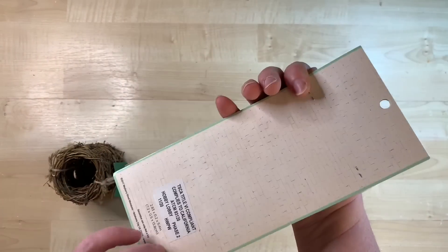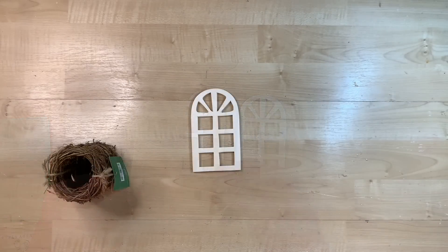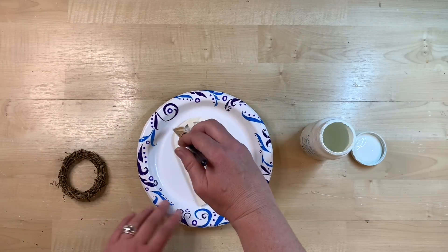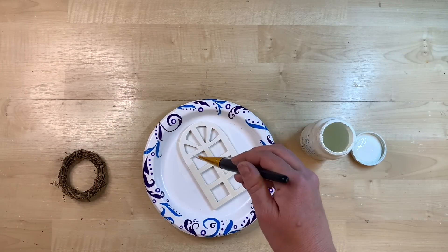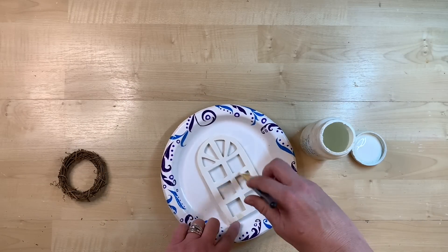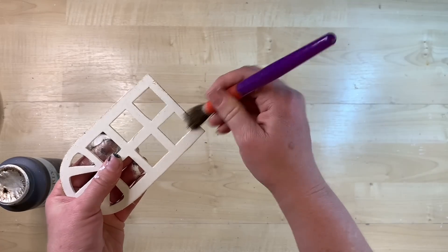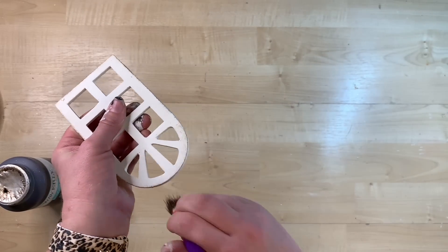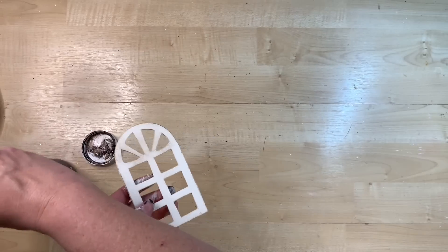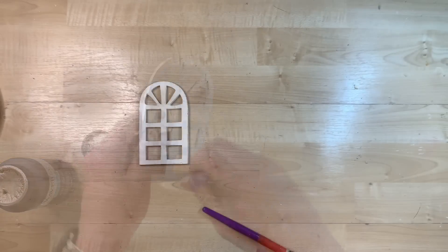Did you know that in the dollhouse section at Hobby Lobby where you can build your own dollhouses, they sell all sorts of fun little furniture and enhancements? I found this little package of windows that comes with three — they were about five dollars for the three. I'm going to give it a quick coat of white paint front and back, then go around the edges with antiquing wax. This gives a little definition to all those fun little window panes. I do go all over all of the edges with this, just a really light brushing, just to bring out all those cute little architectural designs in there.